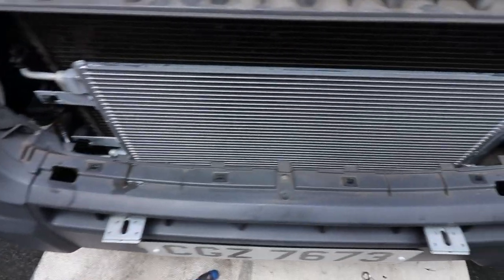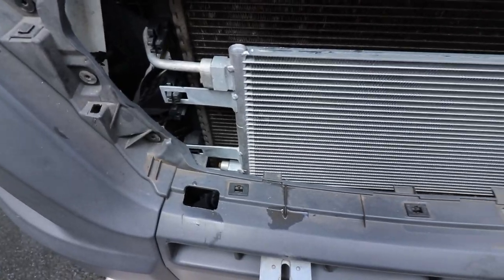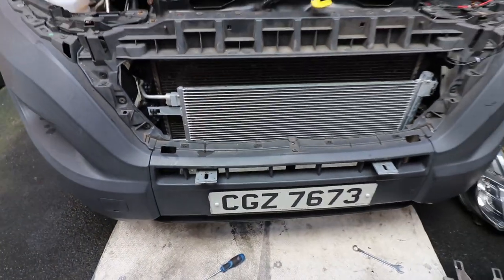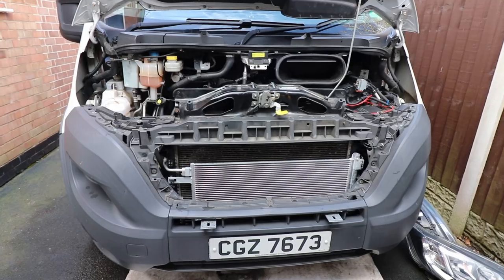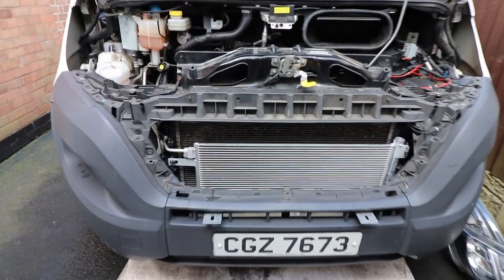I've just changed the air con condenser on the van. It's one of the easiest jobs I think you've ever had to do on a vehicle. I'll stick a video in in a minute on how I got to this point, because I've taken the headlamps out and the grill out. I did that a while ago on another video when I changed the fan kit, but I'll put that in in a minute.